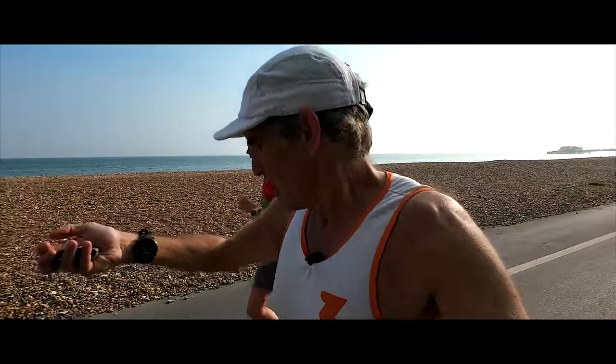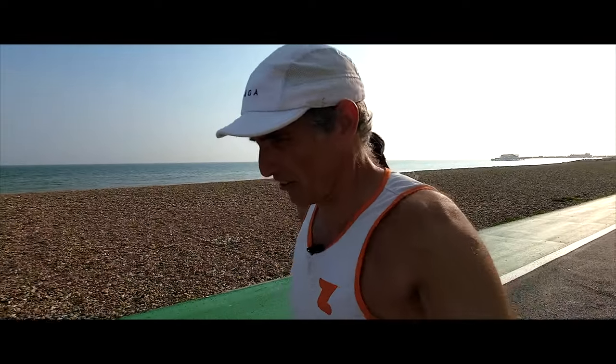Back to heart rate. Left wrist, standard position, 127 BPM. Right wrist, underneath, 130 — might be going up because I'm talking. And chest strap: 133, 131, 134, 137. So they're ballpark, but they're not exact, are they? They're not the same.